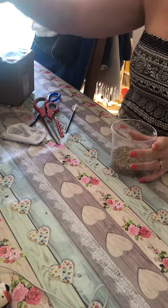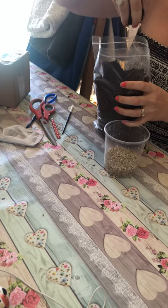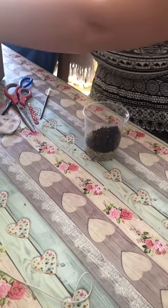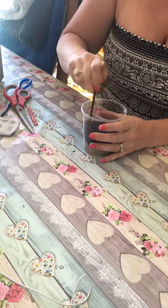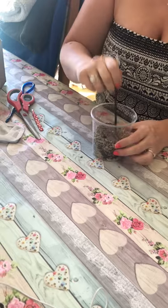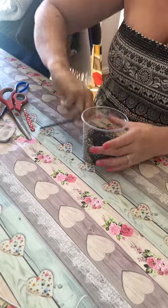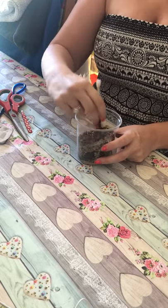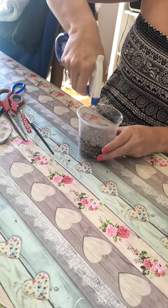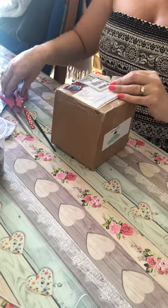Adding some vermiculite in, and this is the coconut fiber that we were recommended to get. A bit more of that in there — you can always add more — this is just a temporary home for now. And mist some of the sides and one part of the substrate, because my little friend might be thirsty.